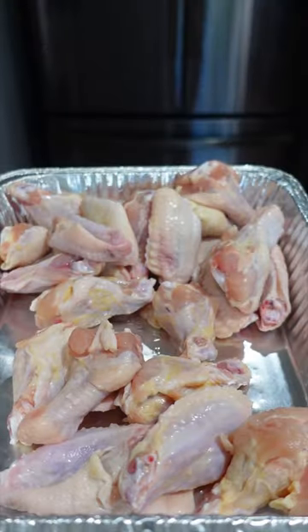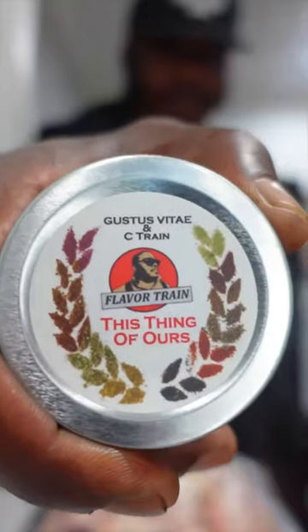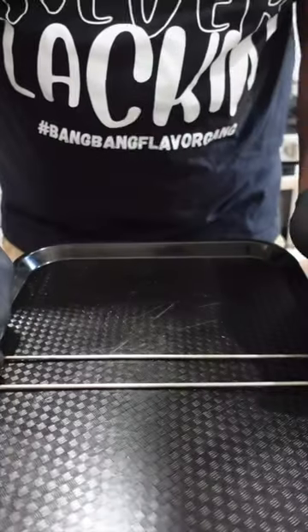Honey garlic buffalo wings. You're gonna want to make these. Alright, we're gonna start by taking our wings and giving them the business. A little oil is our binder. Then I'm gonna give them that garlic pepper love and rub down.